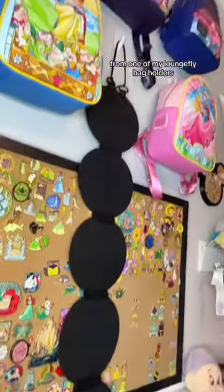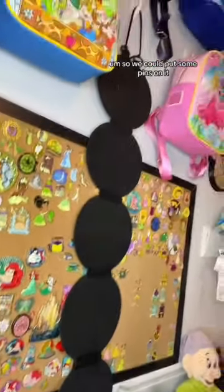It's kind of cool. What kind of pins should we put on it? I'm gonna hang it here for now from one of my Loungefly bag holders, so we can put some pins on it.